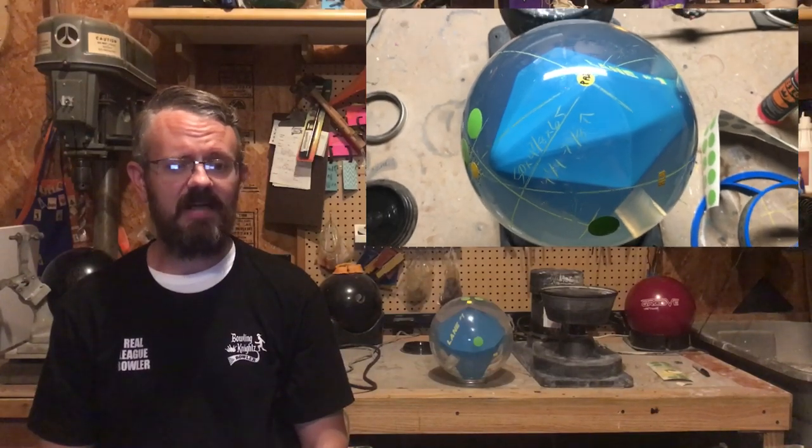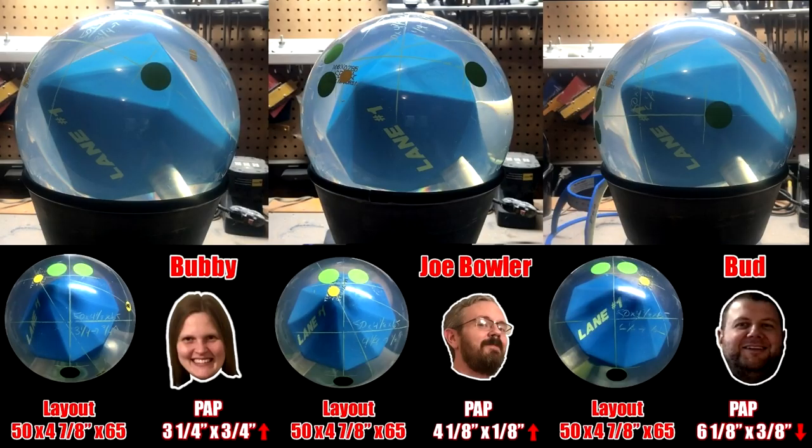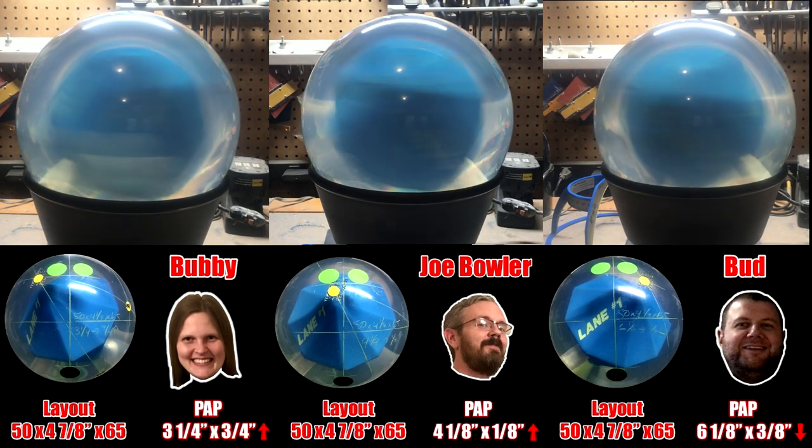Now let's take a look at what happens when you drill a ball based off your PAP with the same dual-angle layout numbers for each bowler. We're going to use my personal favorite pin-down layout, which is 50 by 4 and seven-eighths inches by 65. This layout gives me good length with a controllable breakpoint and plenty of pop down-lane. As you can see, the pin placement and gripping holes are in completely different locations for all three bowlers. The pin on mine falls right below the middle finger. Based on these numbers and Bubby's PAP, the pin is to the left of her middle finger. For Bud, the pin is now outside his ring finger, but the core is in the exact same position as the other two balls.